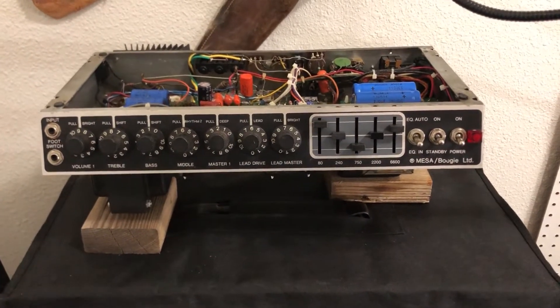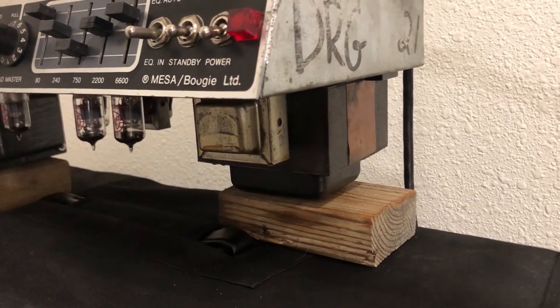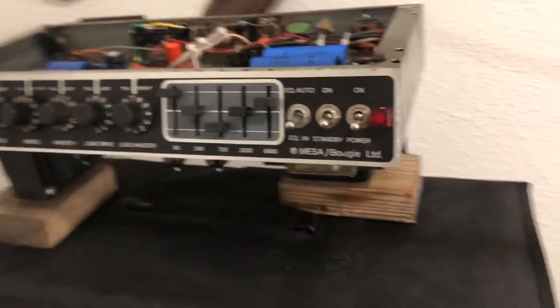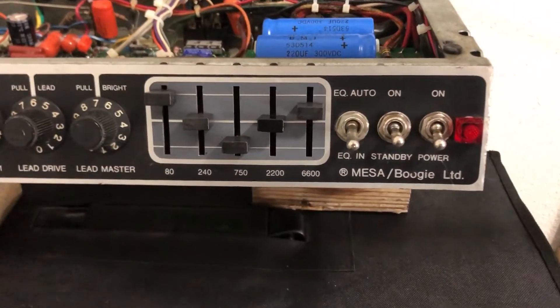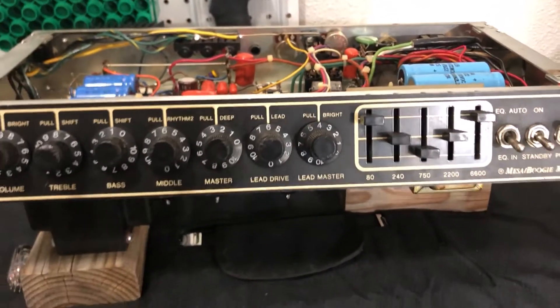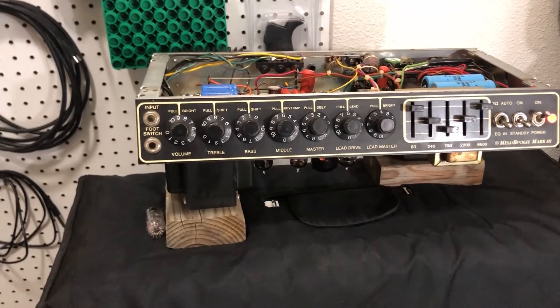So this is an early black stripe with the 105 power transformer. These are both DRGs and I'm going to set them up exactly the same, with the exception that I did have to goose the 6600 on the red stripe because it's slightly darker in general, to get them to kind of balance out on the tonal palette. But everything else is going to be knobbed exactly the same.